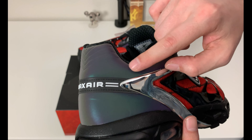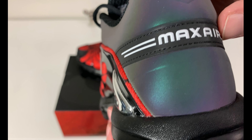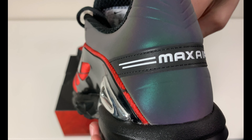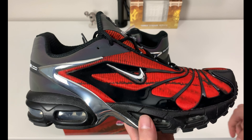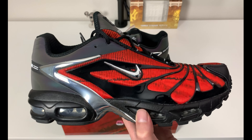That iridescent effect continues on the tongue as well, which we'll get to. You have 'Max Air' on the back — this is a leather piece that has a little stamping over it so you can feel the wording. That iridescent effect is actually inspired by one of Skepta's albums: it was thermographic cover art from the album 'Ignorance Is Bliss,' which came out in 2019.